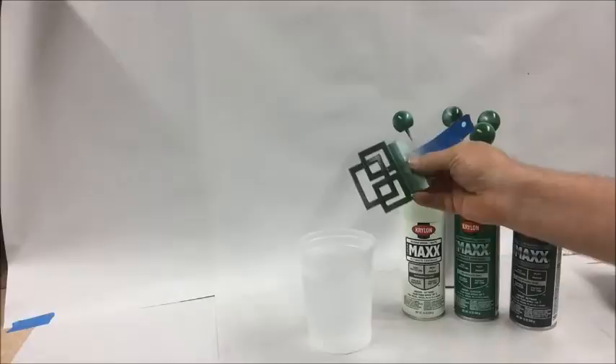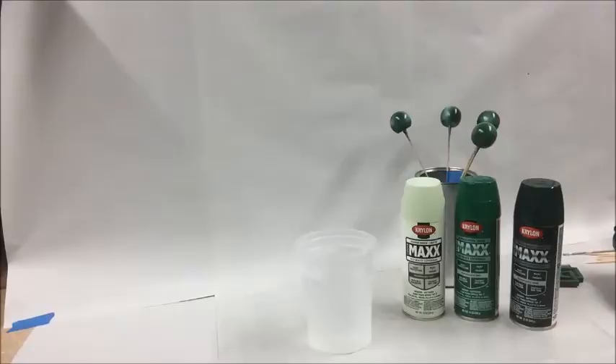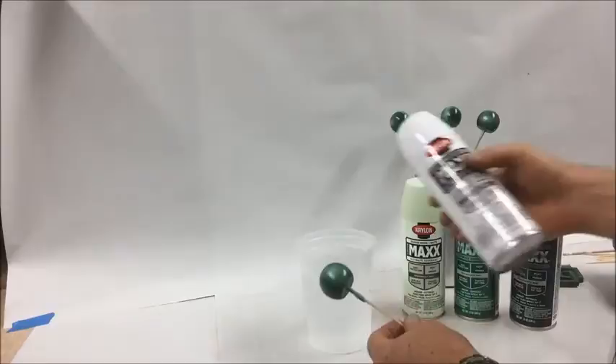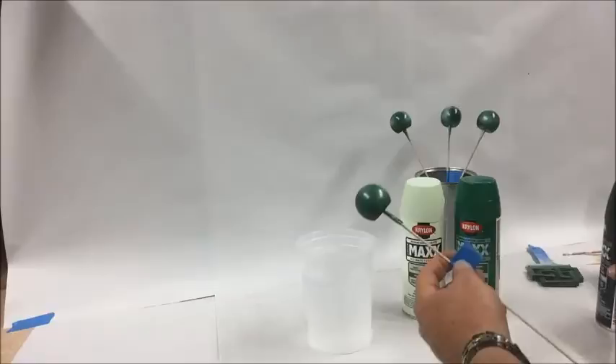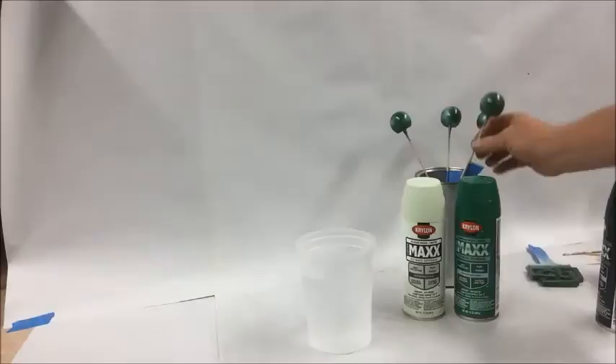I'm going to do the smaller pieces first. We've got the handle for the jade box, as well as four painted balls for the feet. I painted everything first with white primer and then a couple of coats of white semi-gloss paint. And then I also spritzed the box, feet, and handle with a dark hunter green color and left a little bit of the white showing through, which I think is going to add to the jade appearance we're after.